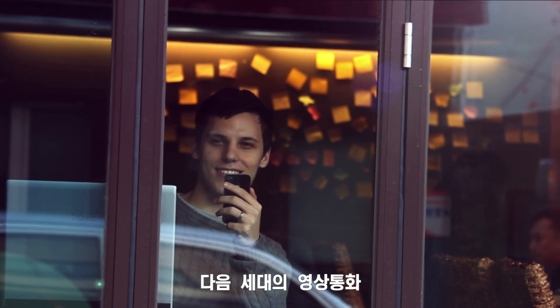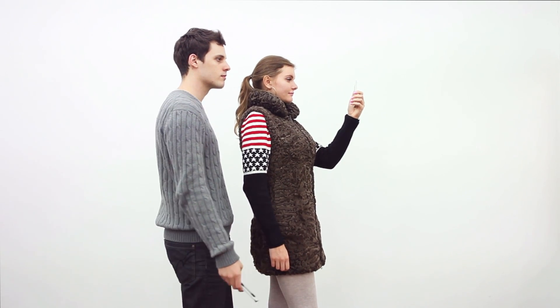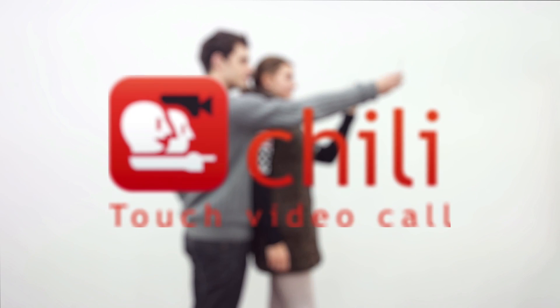The Next Generation Video Call. Chili, touch video call.